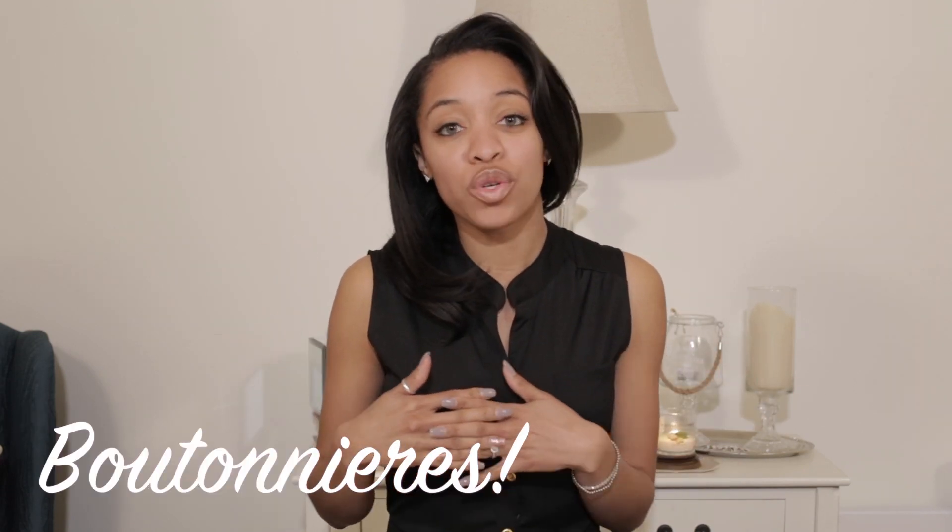Today's video, as you can see in the title, is DIY boutonnieres. I will be doing several different variations — one for a beach bride, one for my rustic country chic bride, and even one for my bling bride. Let's get started and I'll show you what you need for this DIY.